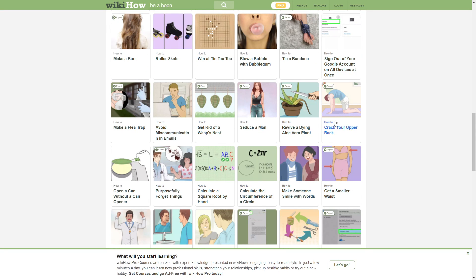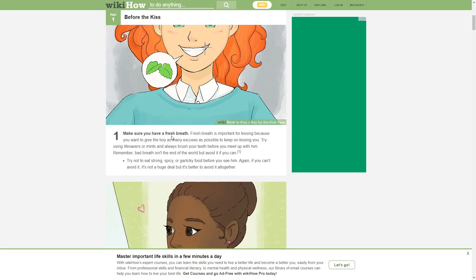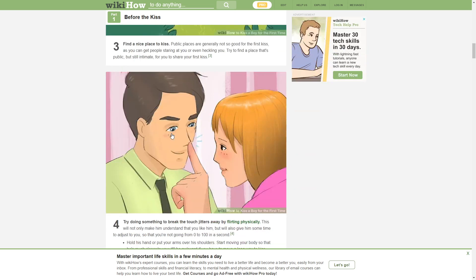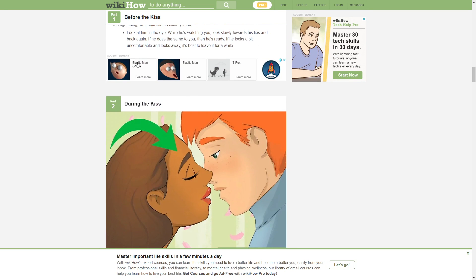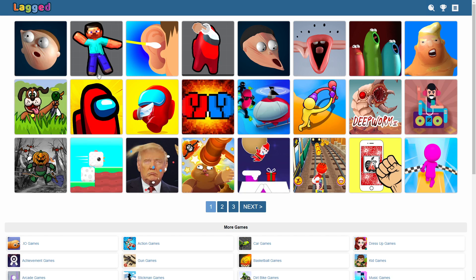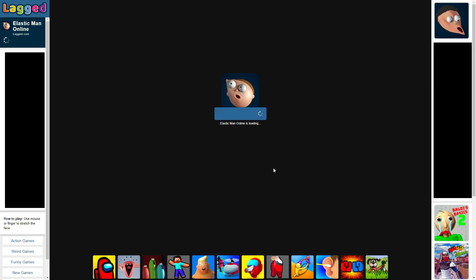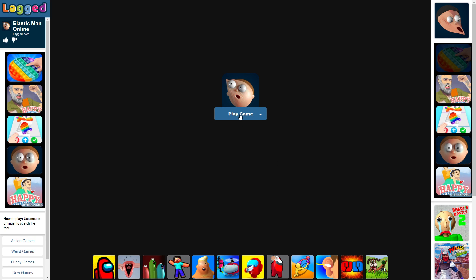Oh, here comes Hayden. How to crack your upper back — I think it's a boy for the first time. Yo, is that Elastic Man? I don't know. Oh no. It went from WikiHow to something random — at this point we might as well just be playing Off-Road Outlaws.